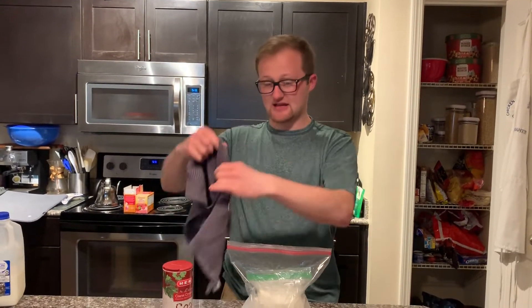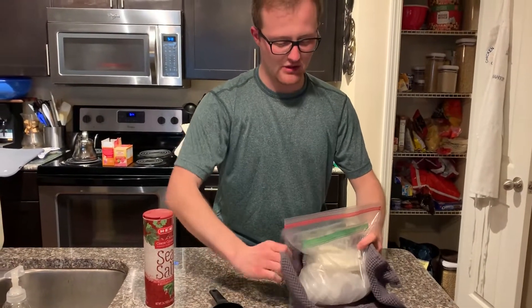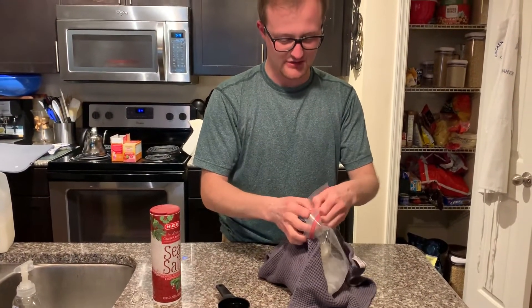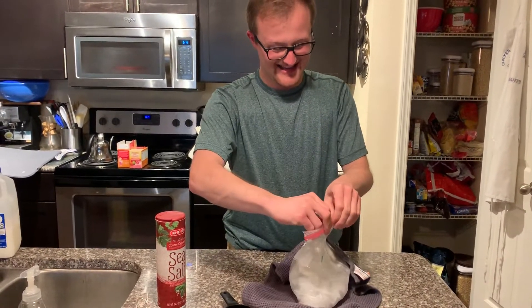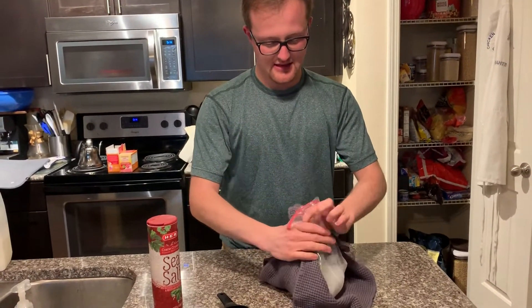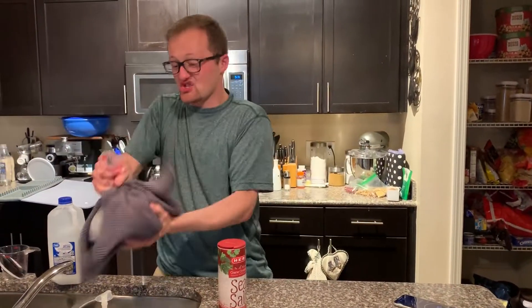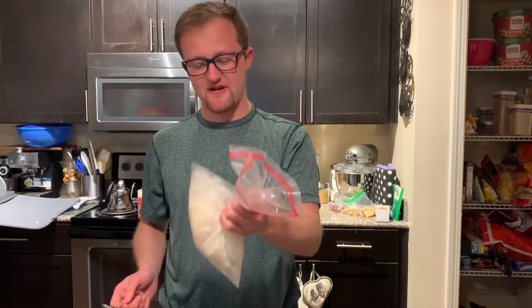Take a towel, set the bag in the middle, and fold the towel up around the bag. Make sure you've squeezed all the extra air out first. Hold it all together like this. Now take your phone, a kitchen timer, or something like that and set a timer for five minutes. Shake the bag like crazy for the full five minutes!